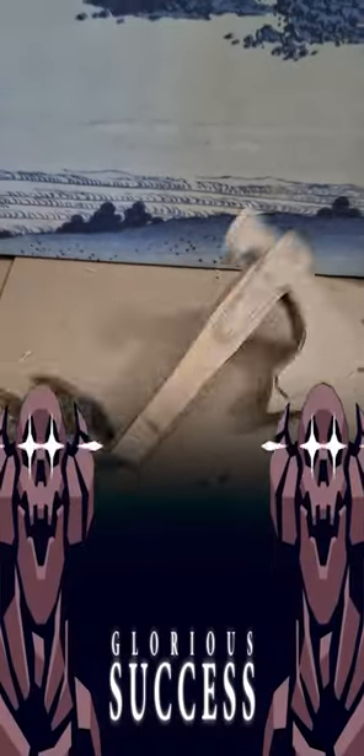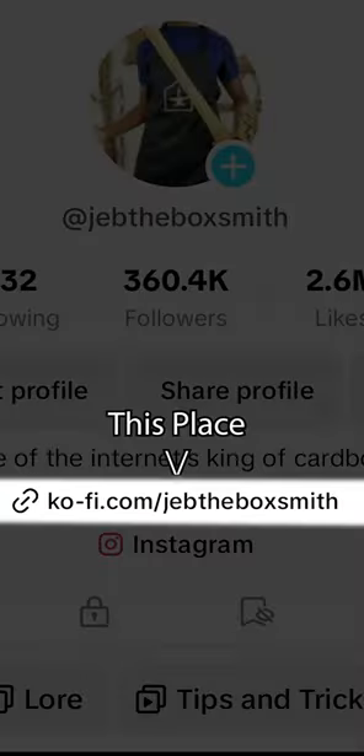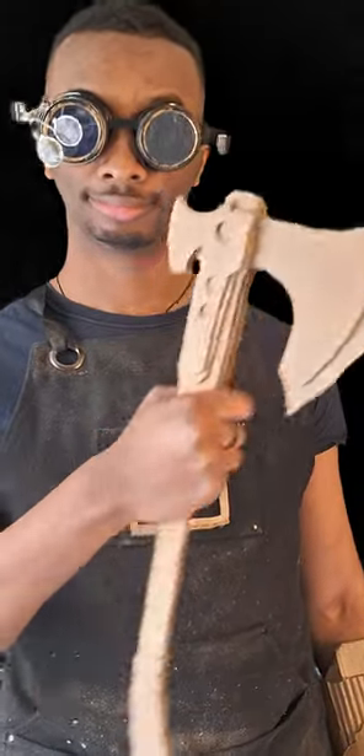And with that, you are done. Congratulations. Thank you so much for watching. Here's where you go if you want the template for yourself. Drink lots of water, happy crafting, and I'll see you in the next one. Jeb out.